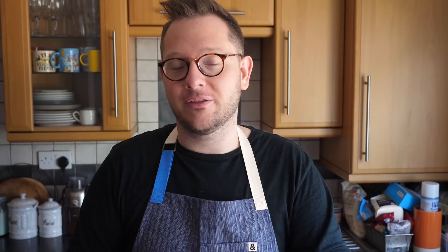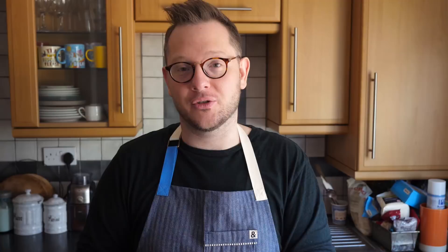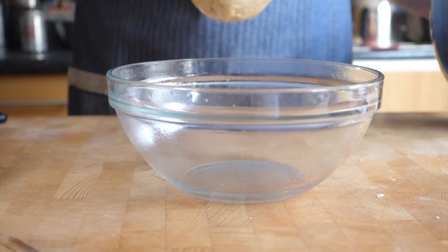Once it's been done for 10 to 15 minutes, you can then add the butter. The butter should be at a nice room temperature, just a little bit soft, and mix that in. Once the butter has disappeared into the dough, let it go for another 10 or so minutes, because when we add the butter we need to bring back that elasticity. Once it's clearing the bowl again, we can take it out.